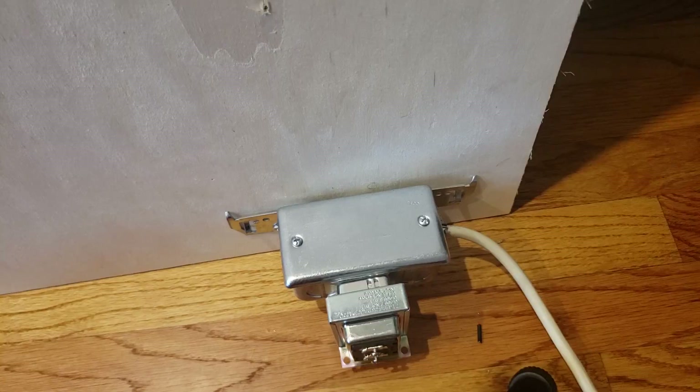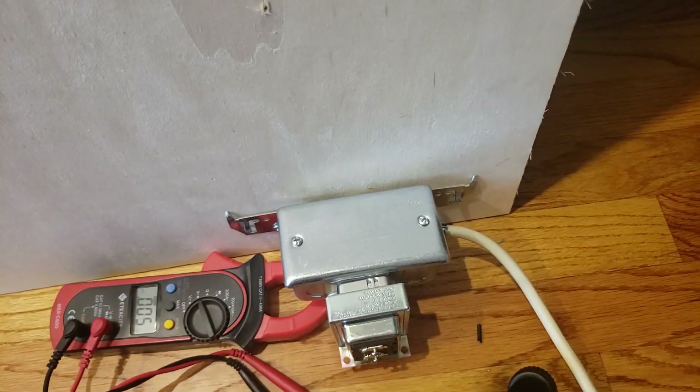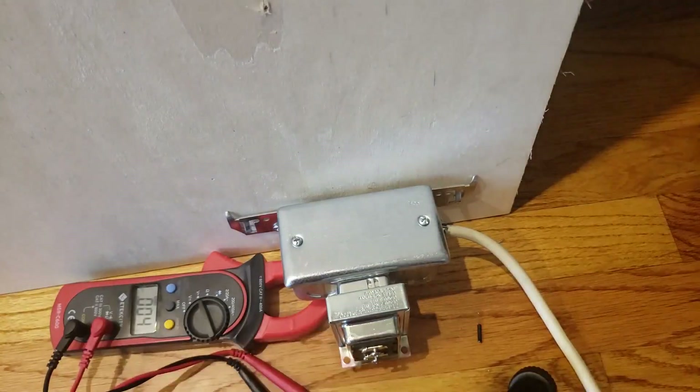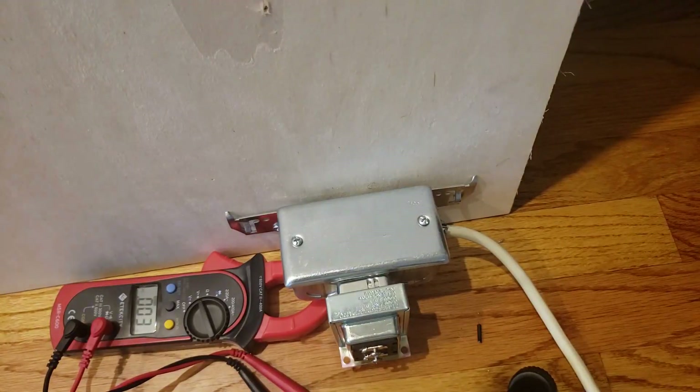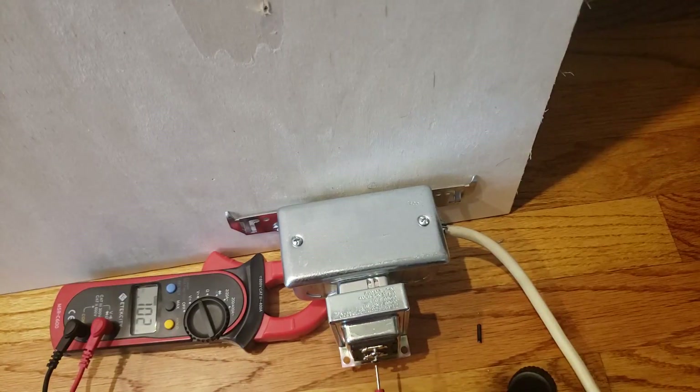Now we're just going to turn the power back on and show you that this is working and putting out the appropriate amount of voltage. I'm going to get my multimeter out to show you what's going on — I highly recommend this multimeter; it's pretty economical. So we've got the power back on. I just put the multimeter terminals on the transformer. I'm getting 22.1 volts — that is more than enough to power a smart doorbell. Everything is working.